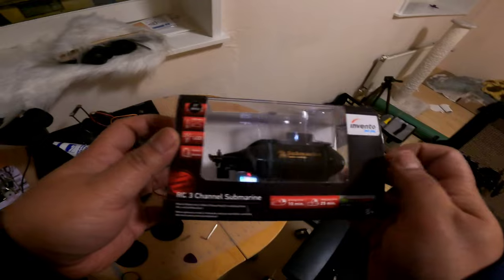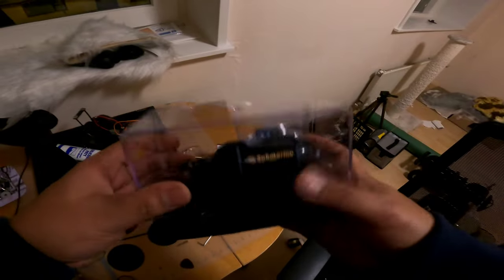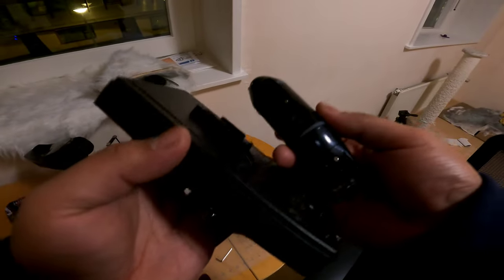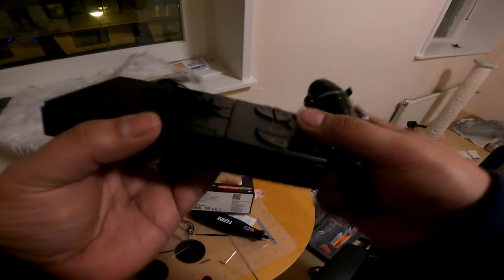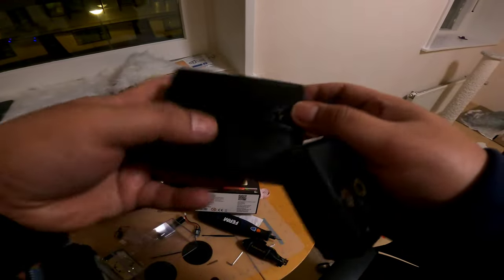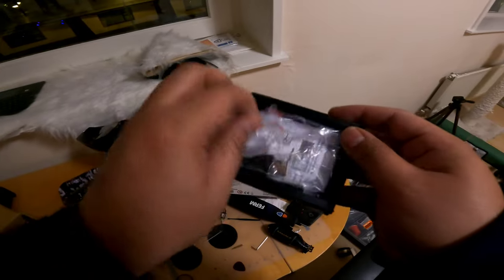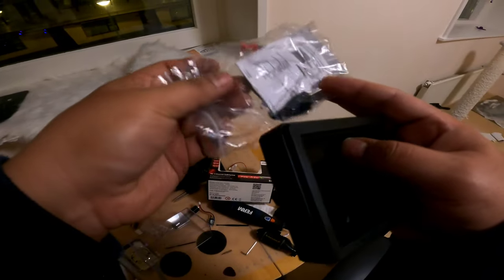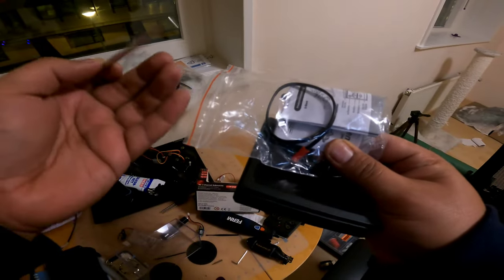Unbox this. So guys, I just went ahead and unscrewed this — there are two screws holding it. Let me show you. This is the remote. Inside we have the instruction manual and the charging cable. Comes with this antenna.